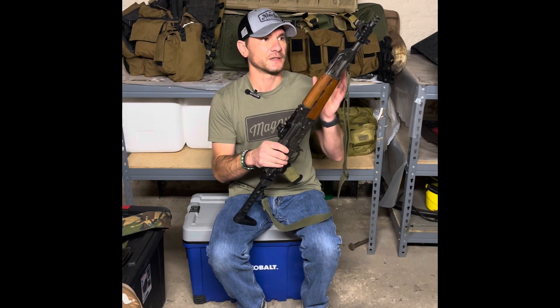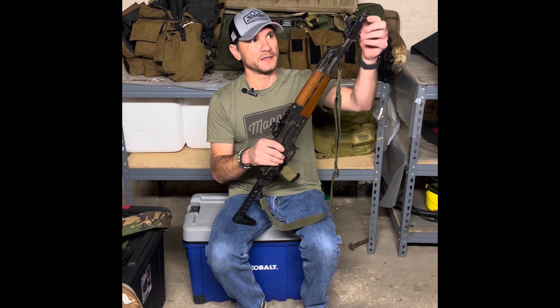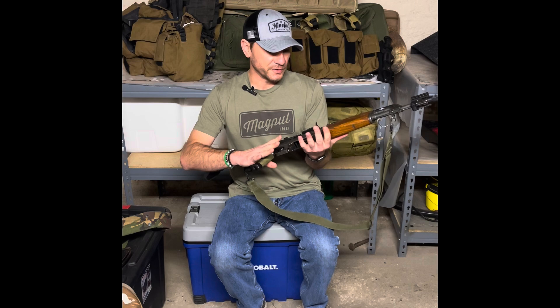I did replace the recoil spring — the Wolf recoil spring — and the combination of that and the J-Mac up here just tuned it to where it is running super, super smooth now.